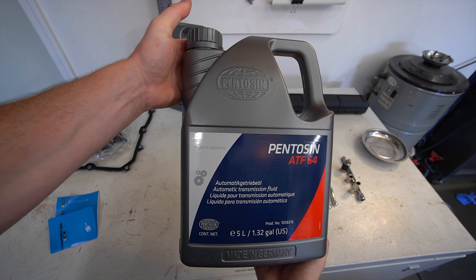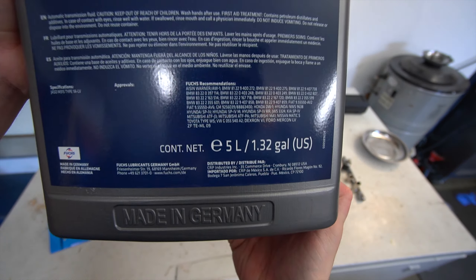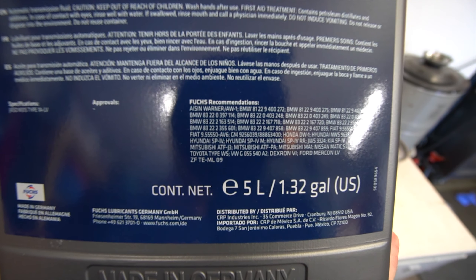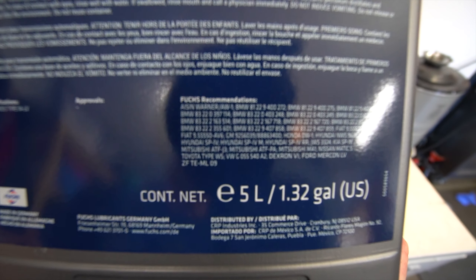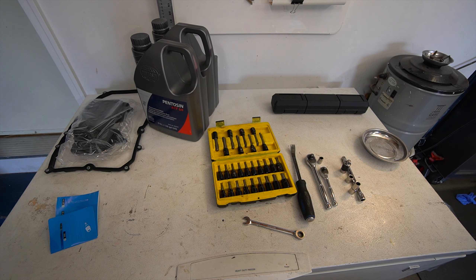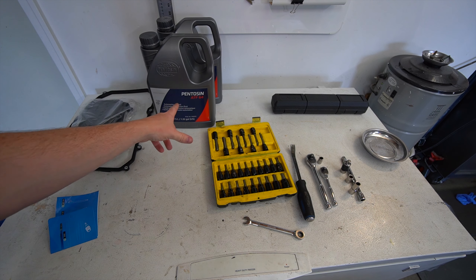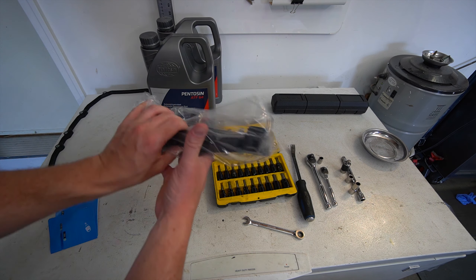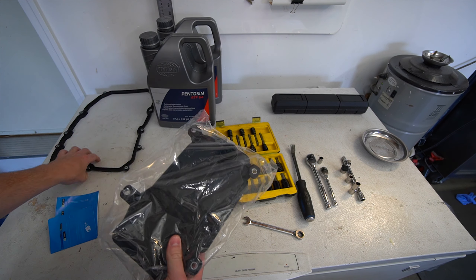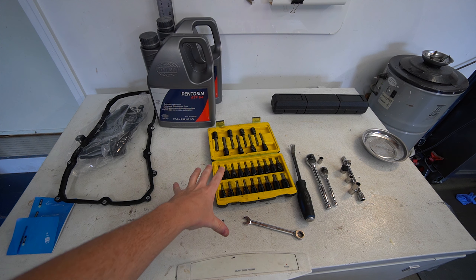We're going to need 10 liters of an ATF that meets the Volkswagen spec G055 540A2 for the eight-speed Aisin 1000 that is in our Q7. There are a couple of different brands that make ATF. I got this one because it was the easiest to get as a whole service kit, and then obviously we need our transmission filter — a Hankst one that also comes with our pan gasket.